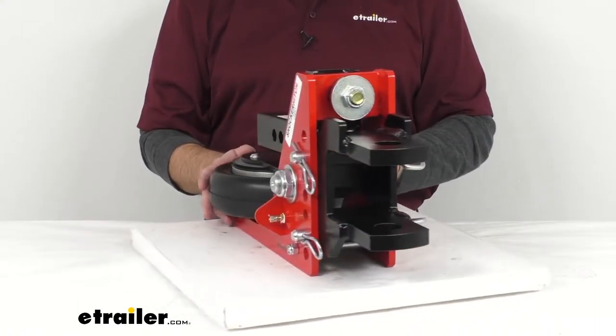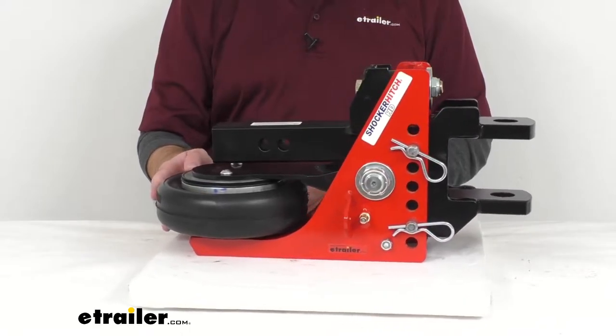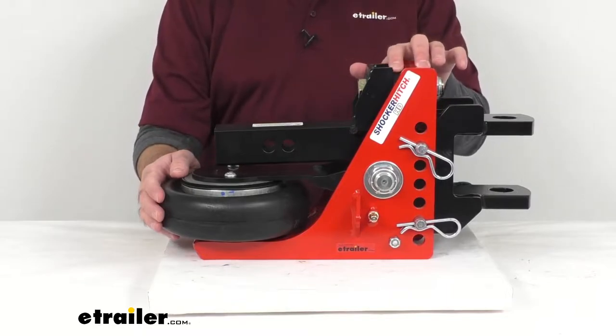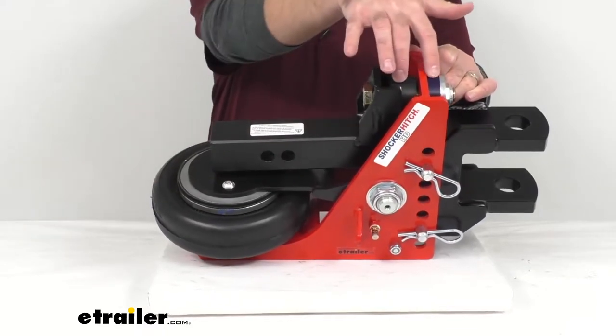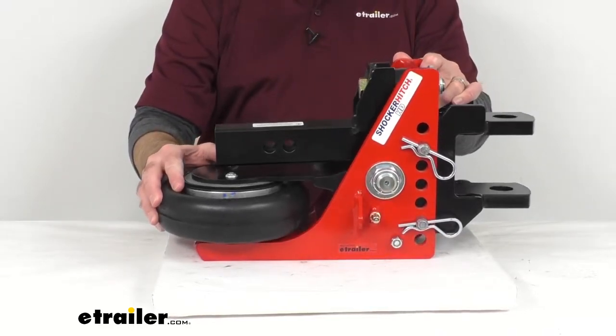This heavy duty shock absorbing receiver hitch provides superior comfort while towing by reducing road shock and chucking using air bag and bumper stop technologies. This hitch features an industrial strength air bag and cushioned bump stops here at the top that dampen chucking and road shock.